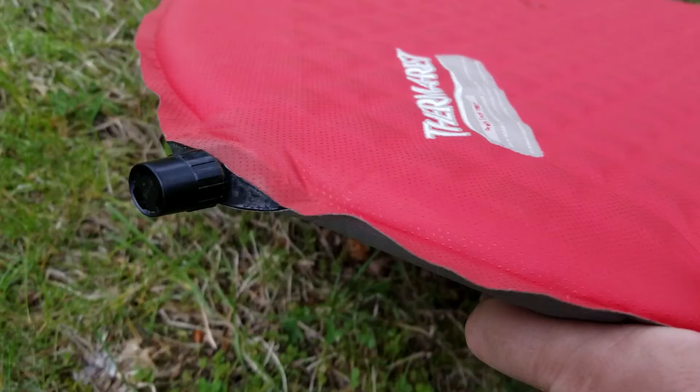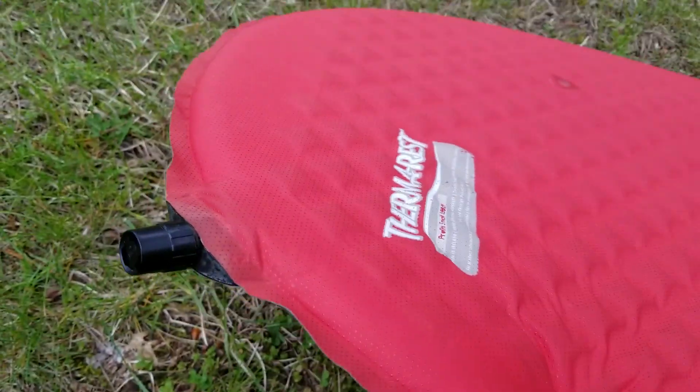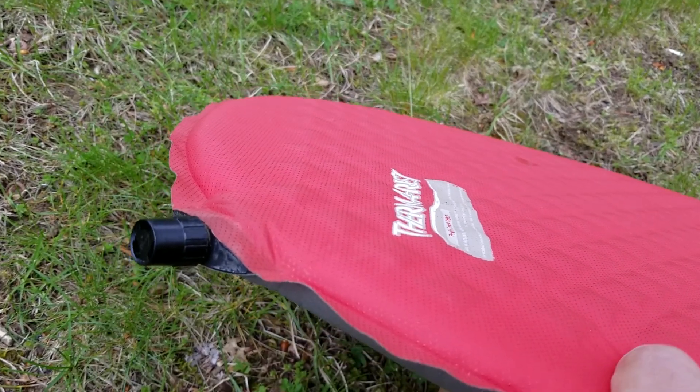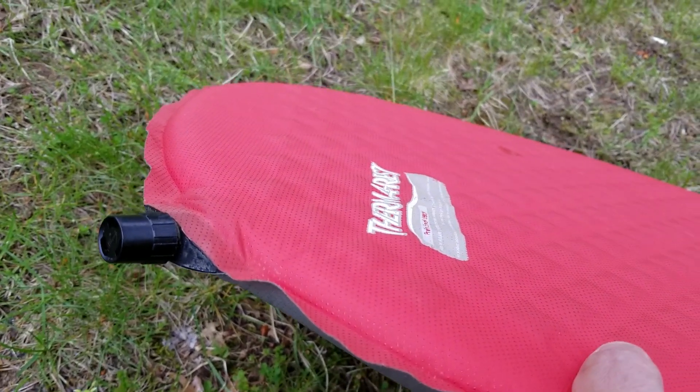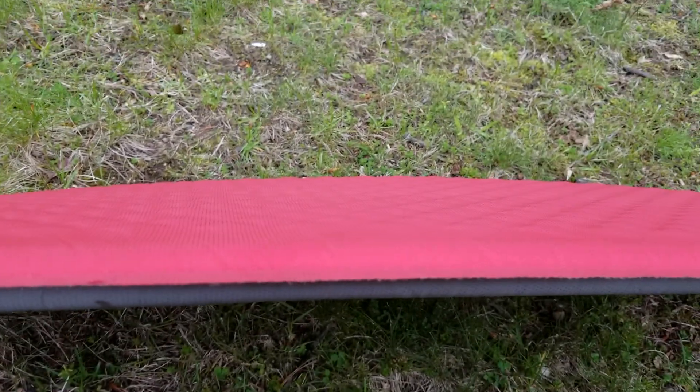The valve on the side is a standard Therm-a-Rest valve — it unscrews and you blow. Compared to some competitors that now have one-way valves, you have to keep your mouth over this valve to inflate it. But it's not very big — it only takes about six or seven breaths and it's fully inflated.